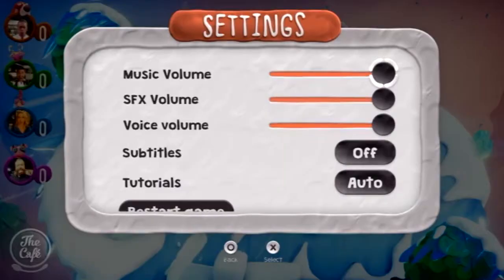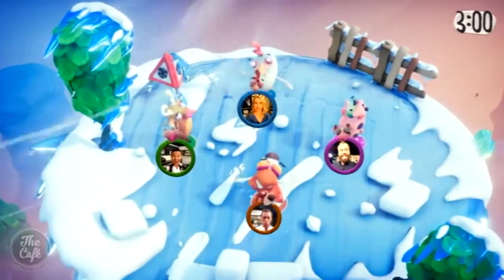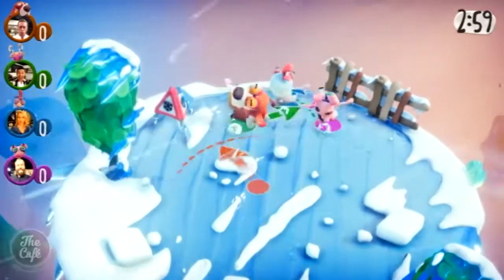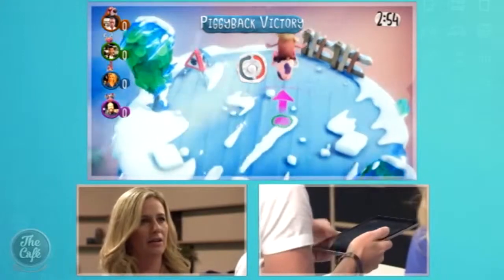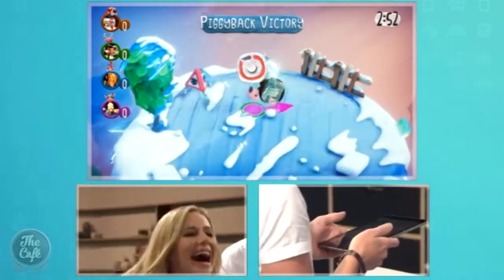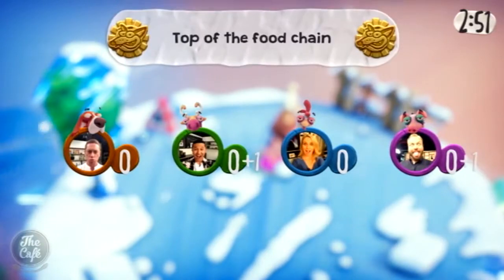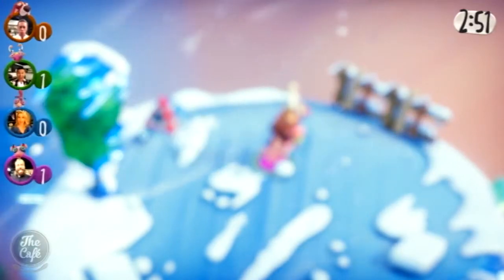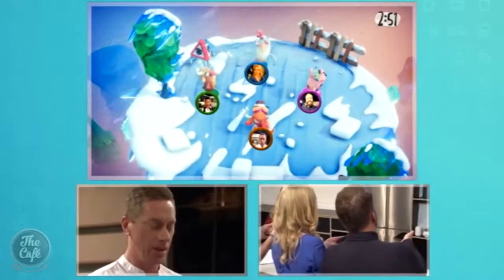Everyone grabs their phones and gives Frantix a go. You've just got to keep your guy on top of the ice using the motion control within the phone to keep your character balanced. The gameplay gets chaotic immediately, with players piggybacking and shoving each other around on screen.